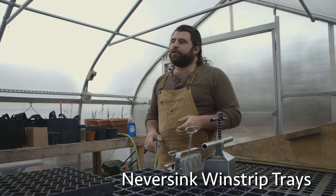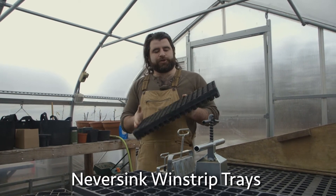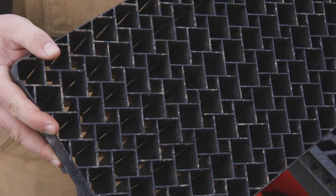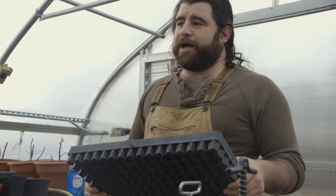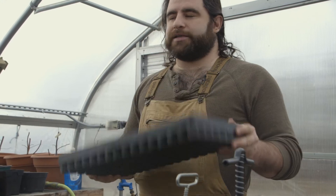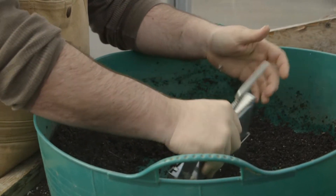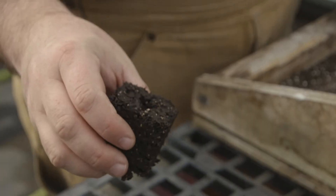We grow a number of crops here at Chanticleer Acres, and we prefer to use these Never Sink Windstrip 128 cell trays. They're super durable, they last forever, and we don't end up with a lot of plastic waste. That doesn't mean they're the only option — there are plenty of different options out there, and certainly these things aren't cheap, but they do last. A couple other great options for seed starting are these soil blockers.